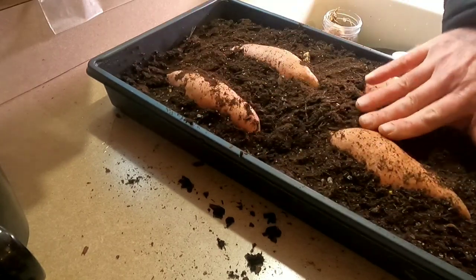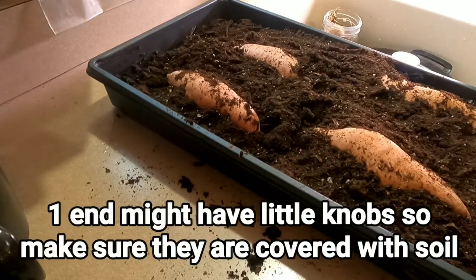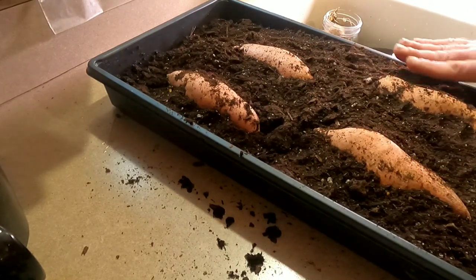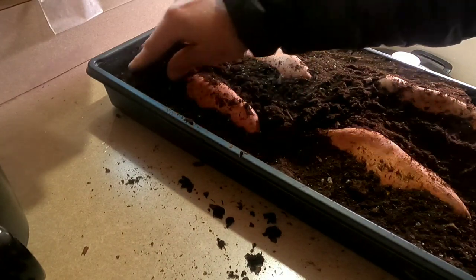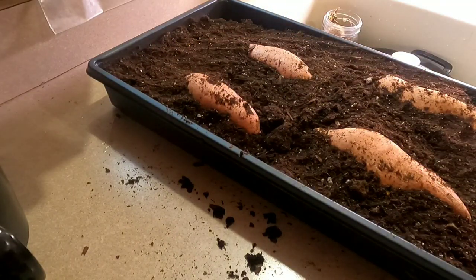It's going to look something like this. I'll add a little more water to it. When you use this method, you want about half of the sweet potato covered, and I'd say we're pretty close there. By the time I add water and it settles down, I think that's going to be fine. Next I'm going to put water in this, put a cover on it, and get it on top of a grow light.